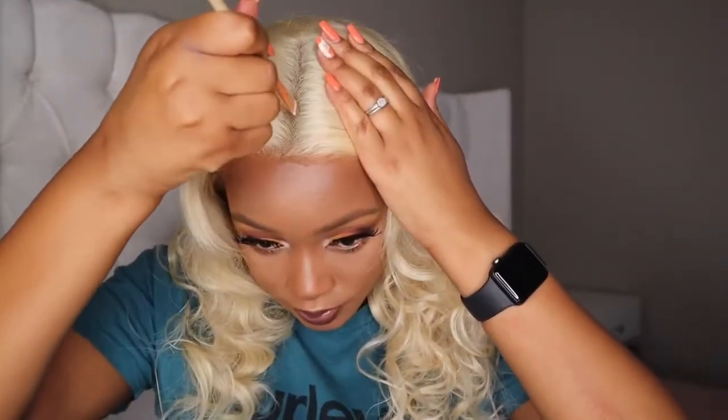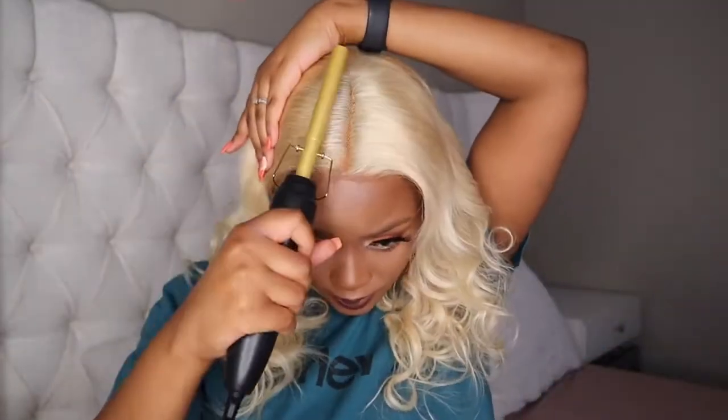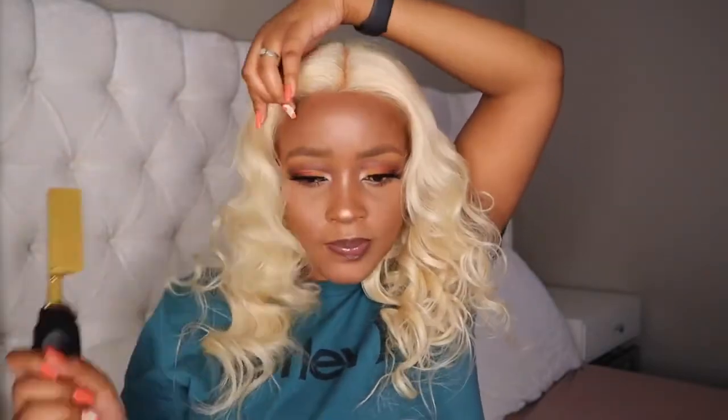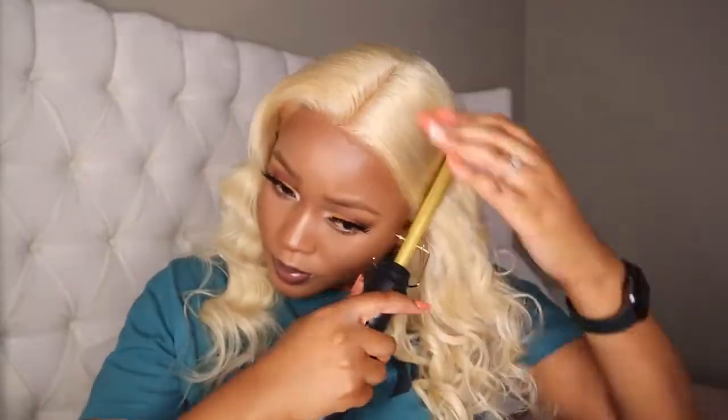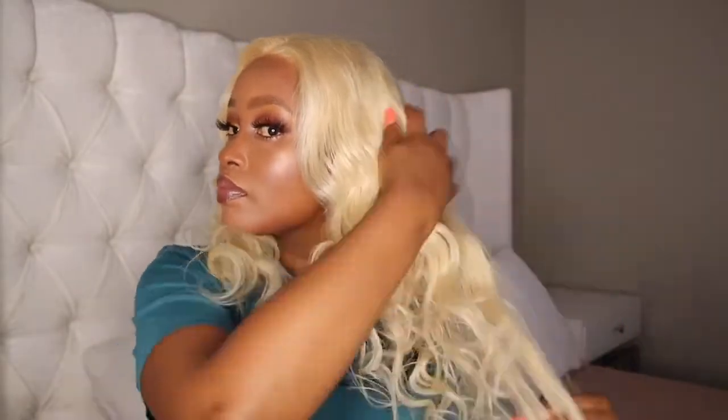To help it blend in, I'm going in with my concealer brush — I didn't put any fresh concealer on it, just using what was left over on the brush after doing my makeup. Then I'm going to sleek down the front and the roots of the hair with my hot comb. To finish off and give it some sleek and shine, I'm finishing with the OGX keratin oil — this smells so good.